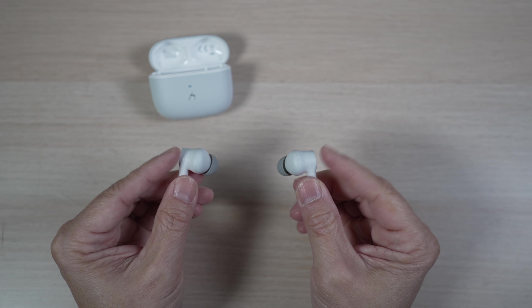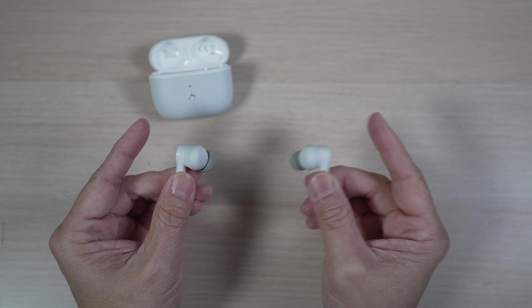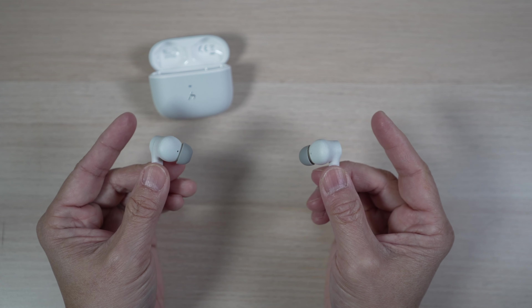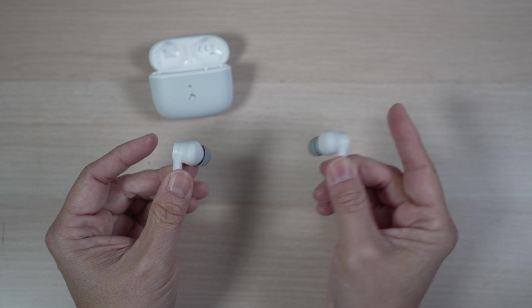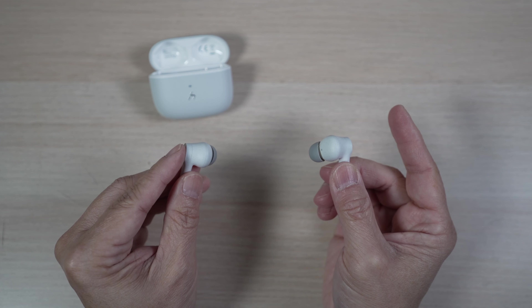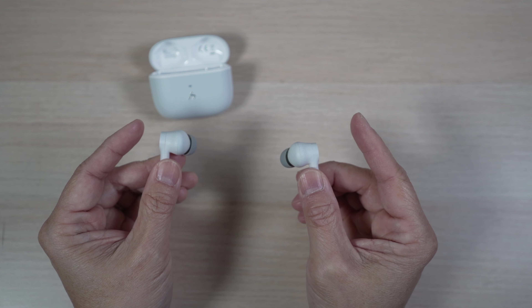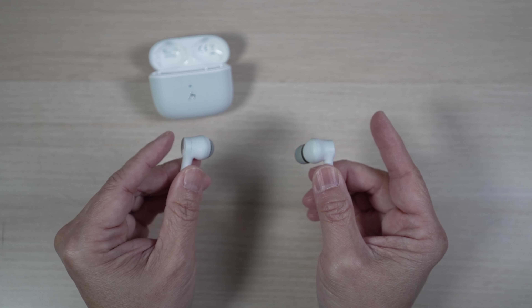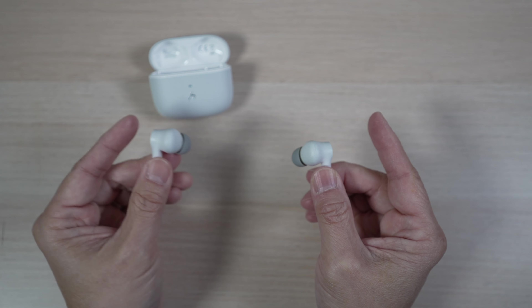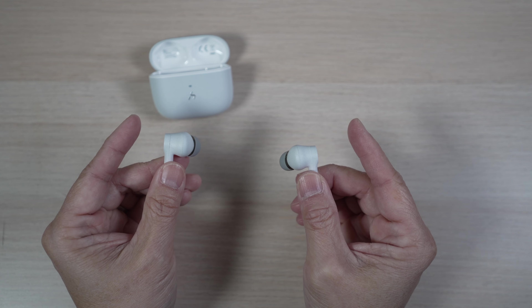All the controls are on the earbuds. Press either the right or left earbud to play and stop or pick up a phone call. Hold the button for 2 seconds on the right earbud to skip forward, and on the left earbud to go back. Tap the right earbud twice to cycle through ANC and transparent modes, and tap twice on the left to switch to low latency game mode. Three clicks on either earbud to bring up a voice assistant like Siri.